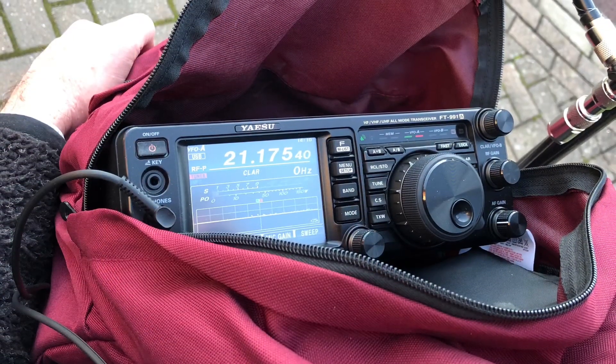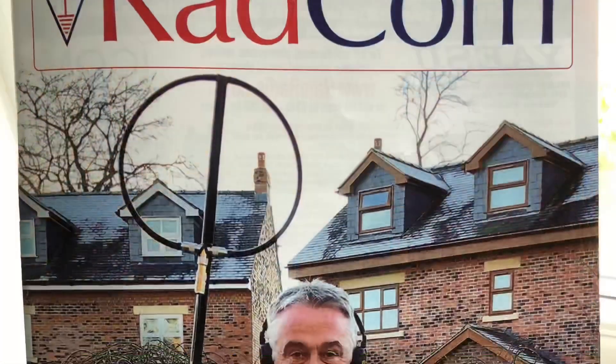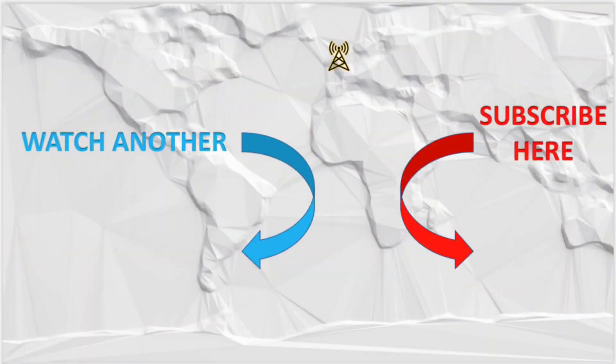I'll put a link in the description below to take you to the video that shows the build of the mains filter. Also at the end you'll see a link to my previous RFI experience and how I tracked that down. If you enjoyed the video you might like the rest of the channel - please consider subscribing. Best 73.